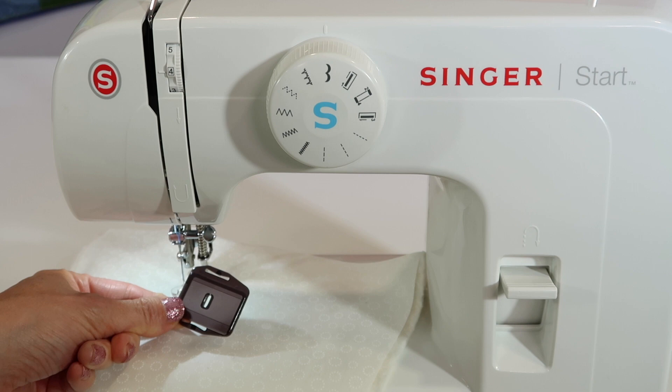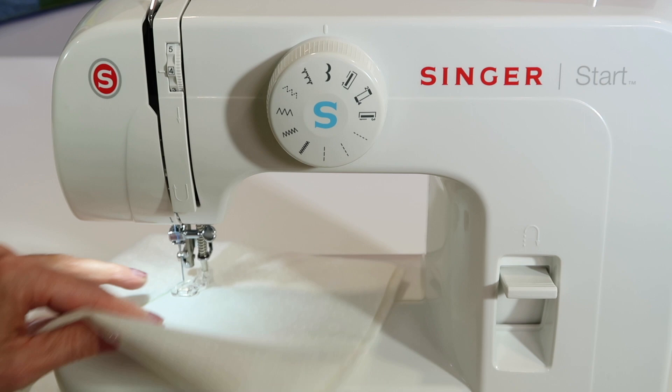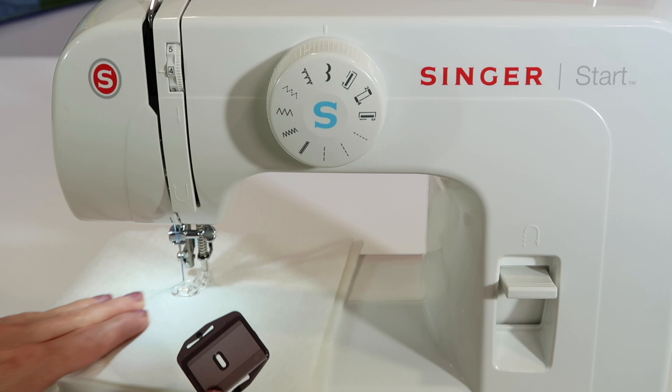Make sure this is tightened well so it doesn't wiggle loose. There is the feed dog cover plate, because usually in the directions for free motion quilting you need to lower the feed dogs. On this machine it's actually a cover, but it does start to get a little tight for the fabric to move freely. Here's a little trick: I'm going to actually leave this off, because then I can have a little bit more freedom.